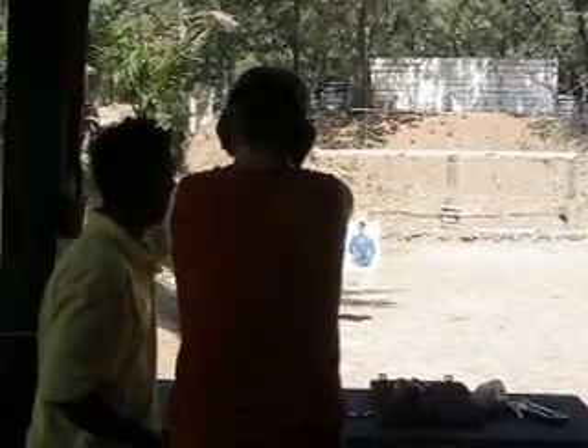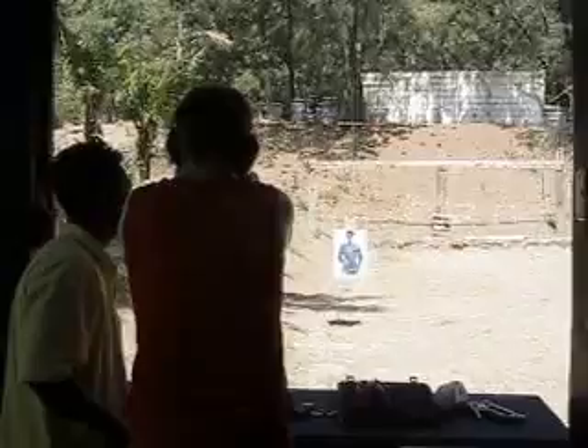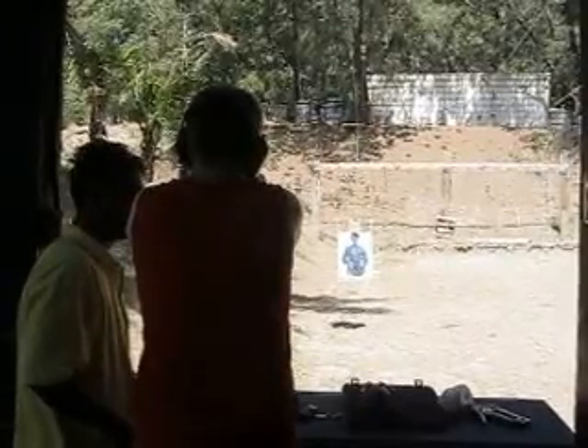This is the front side, from the rear side. Okay. And then shoot. Yes, sir. Okay. Okay, sir. Okay.